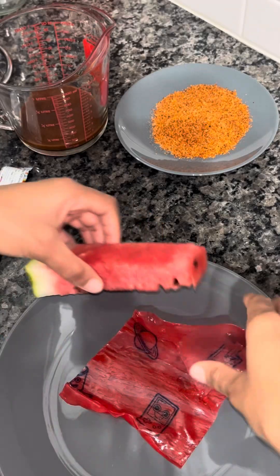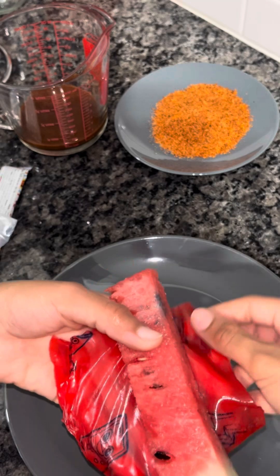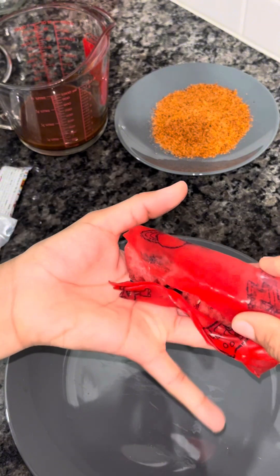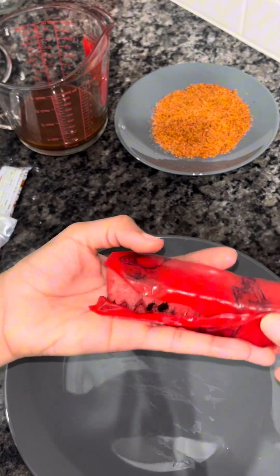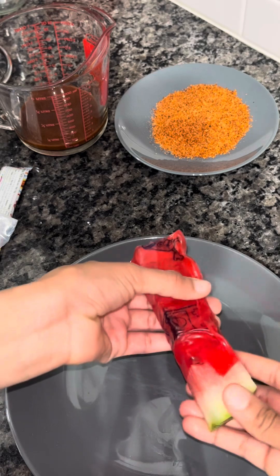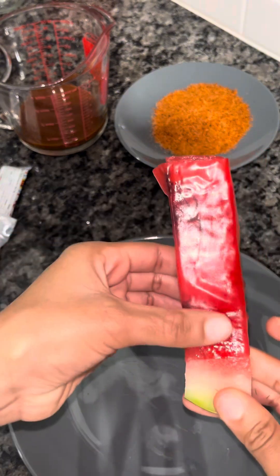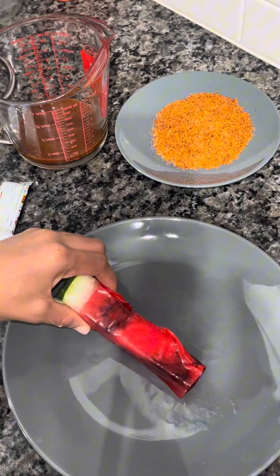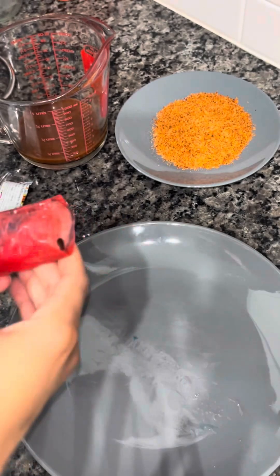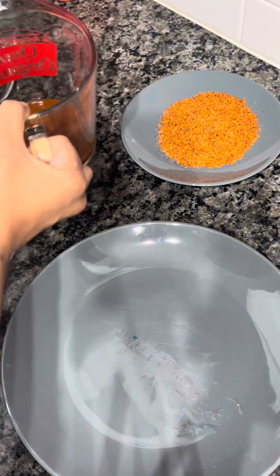I'm going to take my watermelon — as you can see, the fruit roll-up was sticking to the plate but I got it up. The watermelon is a little slippery, but I just tied it around as tight as I could and made sure it was fully covered with the fruit roll-up. Never set it on the plate because it's very sticky. I'm going to be adding some chamoy to my plate.